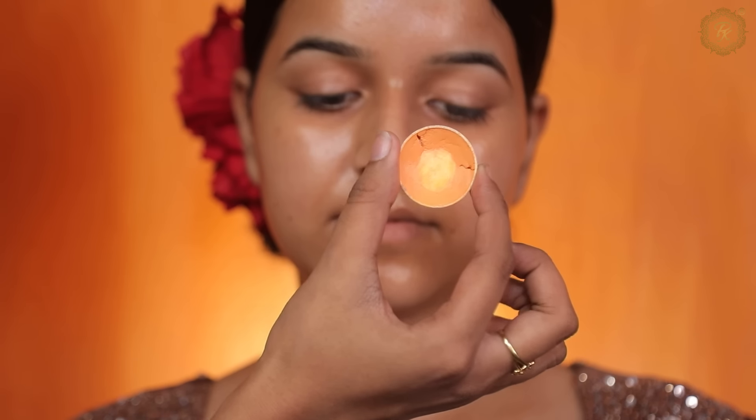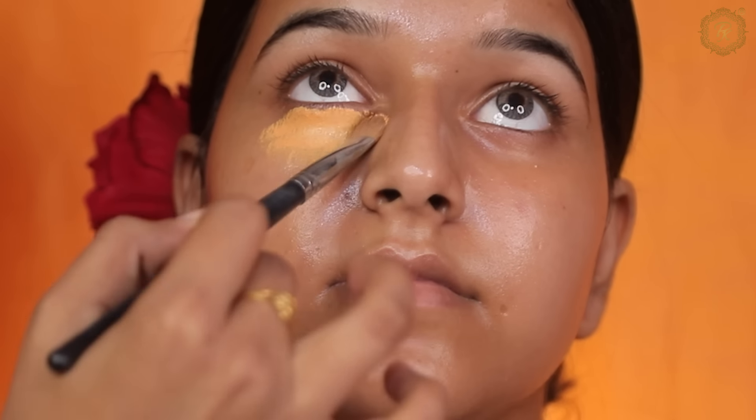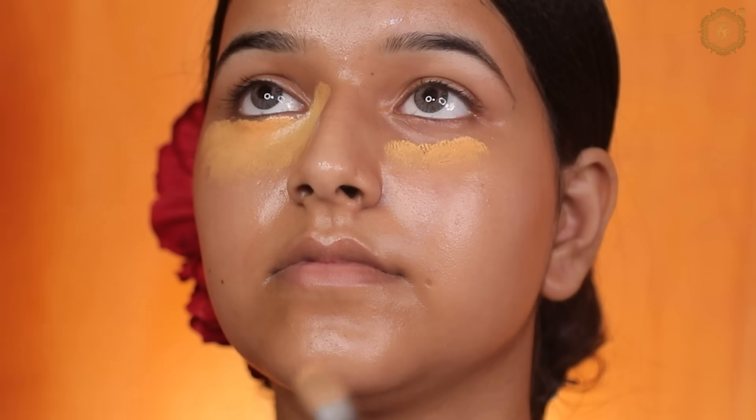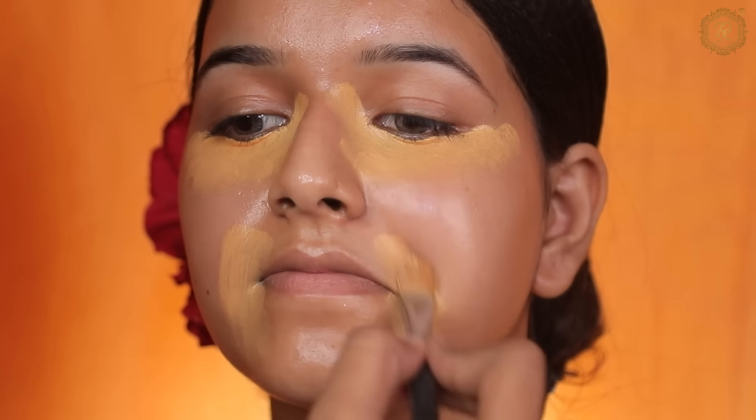I will apply the next steps: first toner, then moisturizer, then primer. So this was our fourth step, and now we are going to see the fifth step.